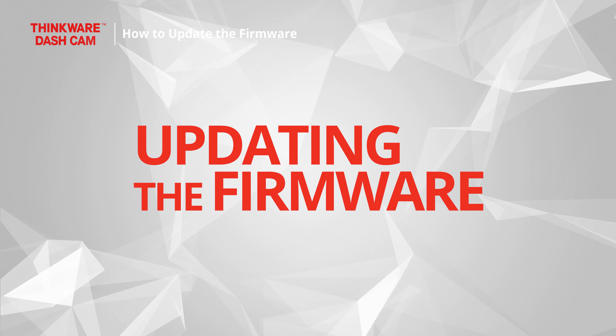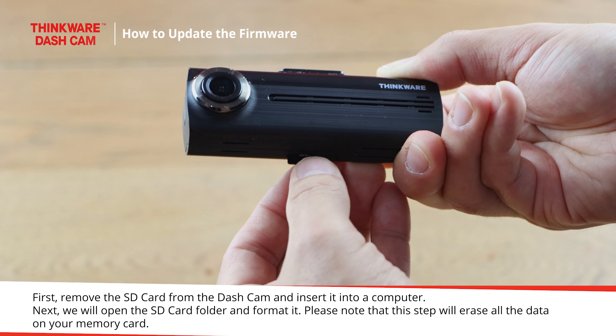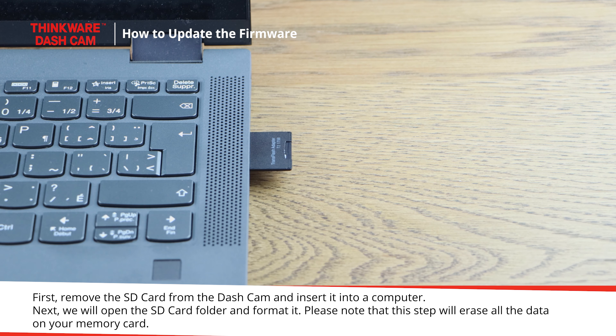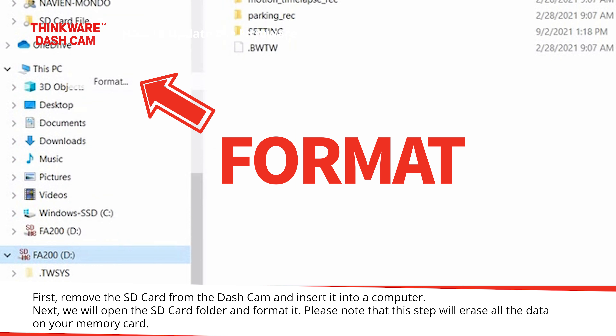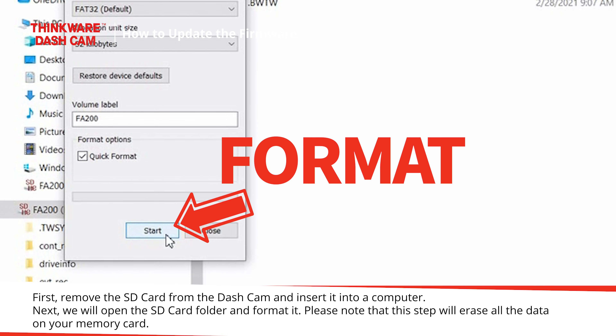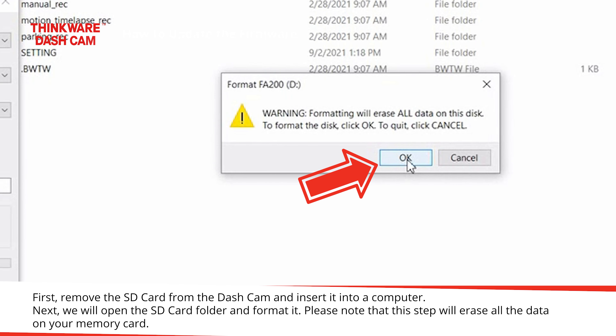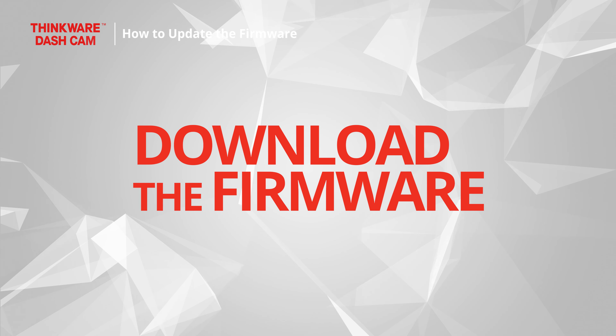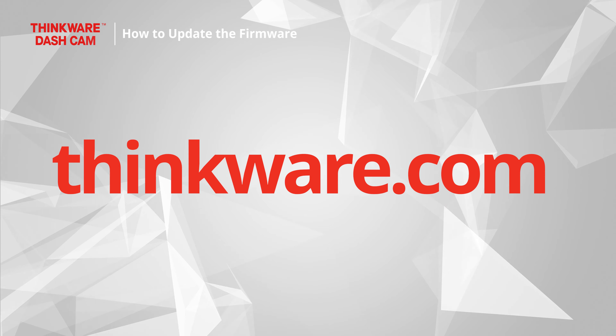Updating the firmware. First, remove the SD card from the dashcam and insert it into a computer. Next, we will open the SD card folder and format it. Please note that this step will erase all the data on your memory card. Once the SD card is formatted, we can proceed to the next step, which is to download the firmware update.